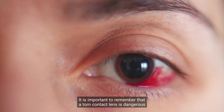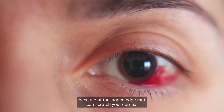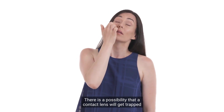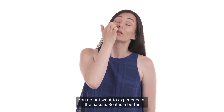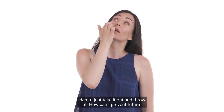It is important to remember that a torn contact lens is dangerous because of the jagged edge that can scratch your cornea. There is also a possibility that a contact lens will get trapped beneath the eyelid, which is hard to deal with and very irritating. So it is a better idea to just take it out and throw it.